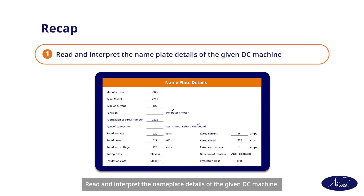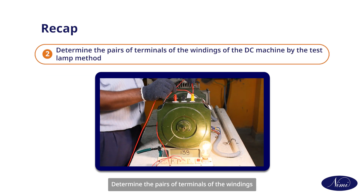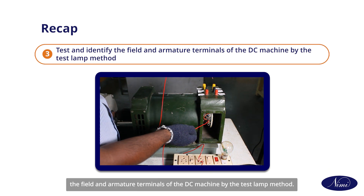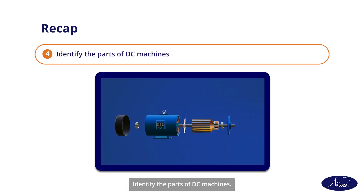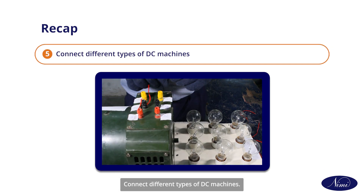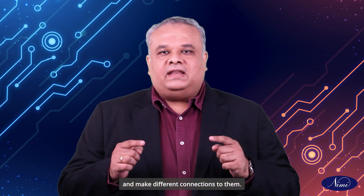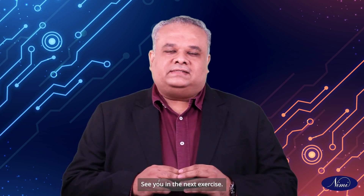I hope after watching this video, you will be able to read and interpret the nameplate details of the given DC machine, determine the pairs of terminals of the windings by the test lamp method, test and identify the field and armature terminals by the test lamp method, identify the parts of DC machines, and connect different types of DC machines. This concludes the exercise to identify the terminals and parts of DC machines and make different connections to them. See you in the next exercise.